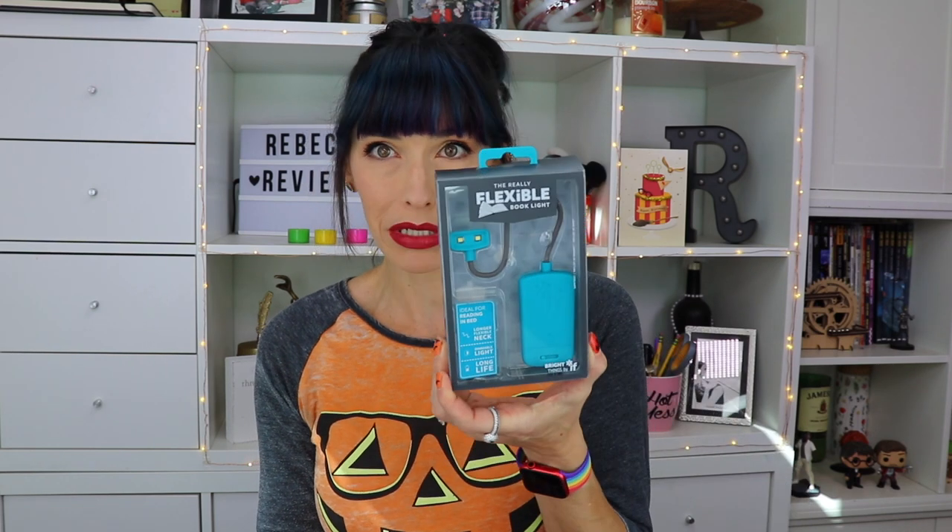So what is this? The really flexible book light! I need a new book light — my kids stole my other one and then broke the one I had before that, because you know, children. It's got a dimmer switch for when you're working on a red-eye flight or reading next to your sleeping significant other.